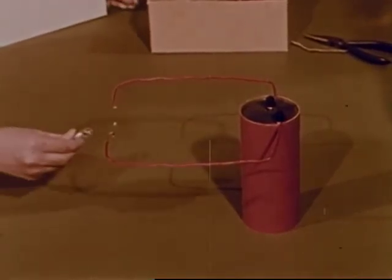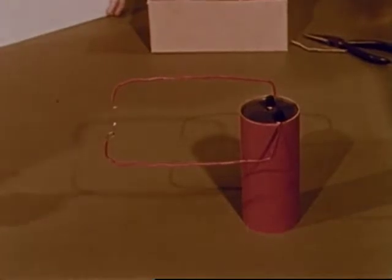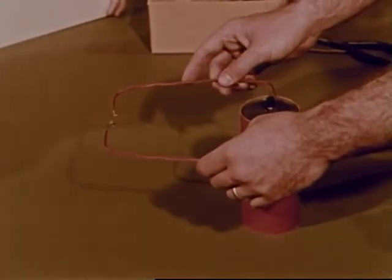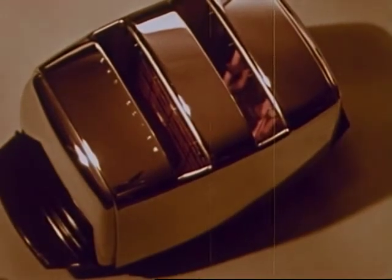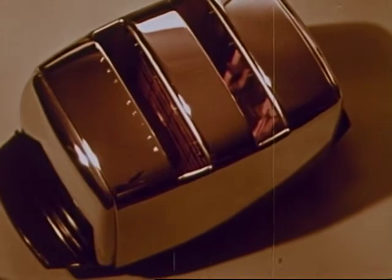Frank sees that the disconnected wire is like the broken wire in the burned out flashlight bulb. But when Mr. Grant connects the wire again, the electricity starts to flow once more and we can see red light as the little wire glows. The wire is producing light and a lot of heat, so we must be careful not to touch it.